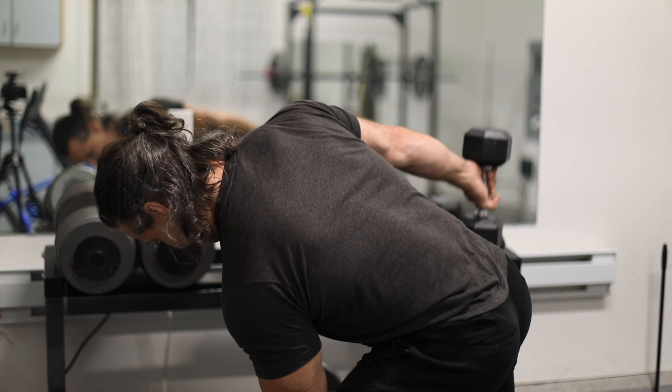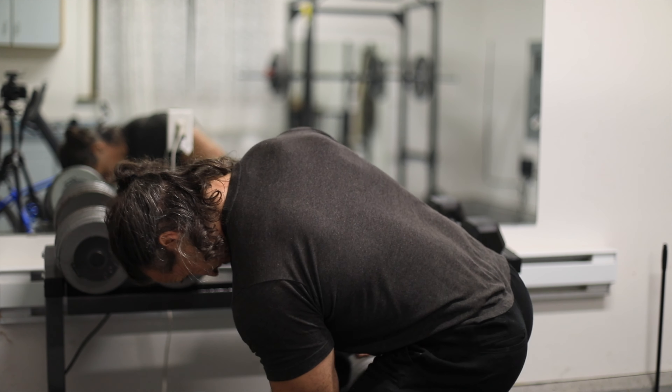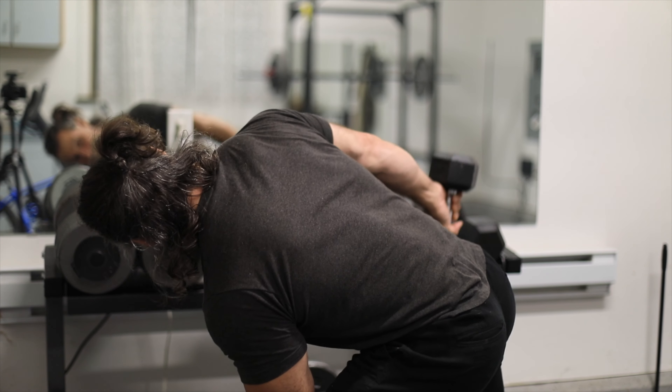Sometimes pre-exhaustion works to exhaust a certain muscle, but sometimes it works to force you to recruit the muscle you want to recruit because the other one can no longer help.